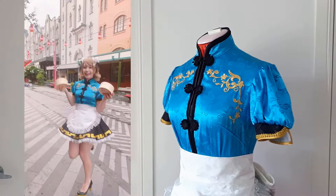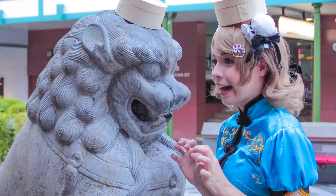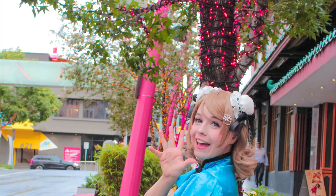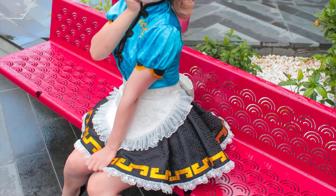This is how I made this cosplay. If you're interested in making your own, you can check out my Patreon, where I post all the fabric links, the patterns, and written explanations on how to make all of the outfits for all of the characters in this set.